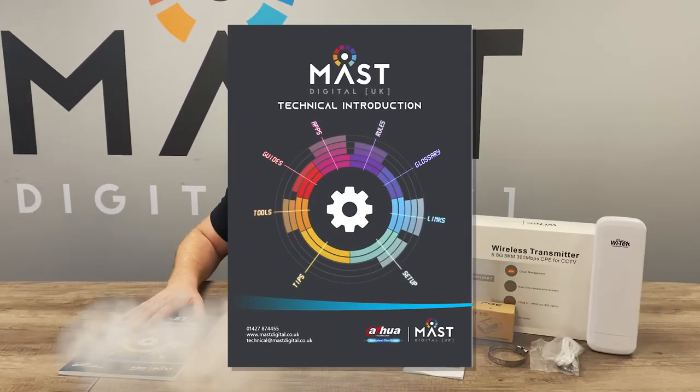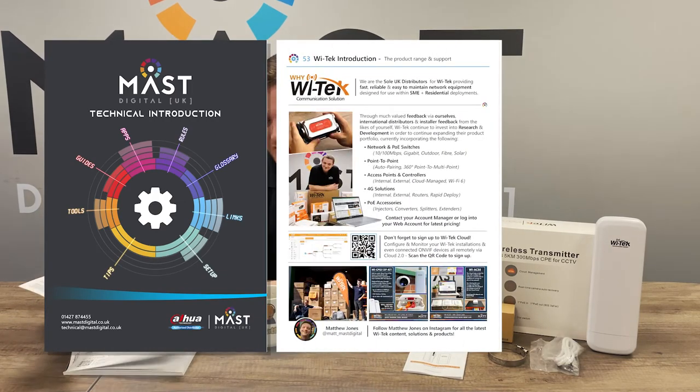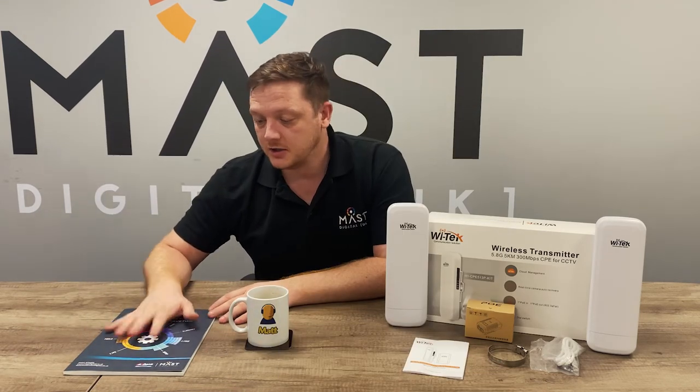Thank you for watching this video on the latest version 3 beam kit. If you haven't already, get in touch with your account manager and get hold of one of my digital technical guides — a fantastic bit of kit and essential for installers doing Witek and Dahua, as well as other brands. Loads of information, really useful quick guides that will help you along the way with not only Witek kit but also Dahua and other products we sell. Get in touch with your account manager and get one shipped out to you.